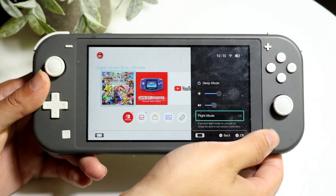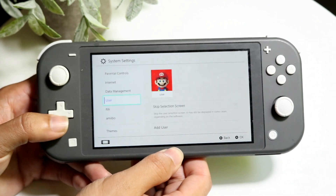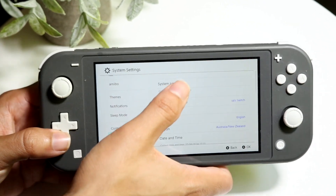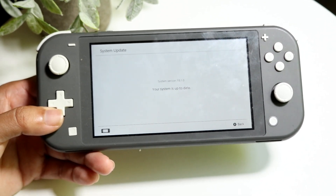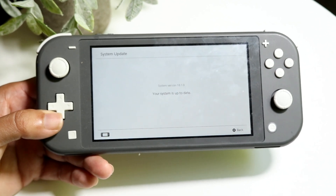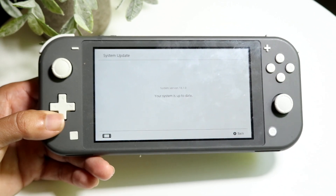On top of that, you could also go into your Settings application, scroll down until you see the system option right here, and go ahead and do a system update. A lot of the time, if you want to save as much battery life as possible, just keep your Nintendo Switch continuously updated — as long as the software is up to date, you'll probably be good to go.